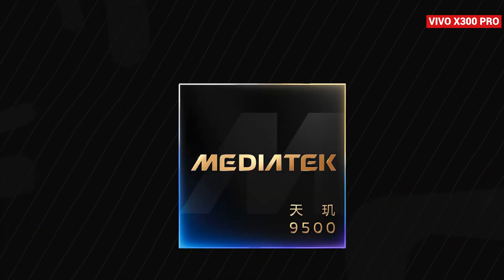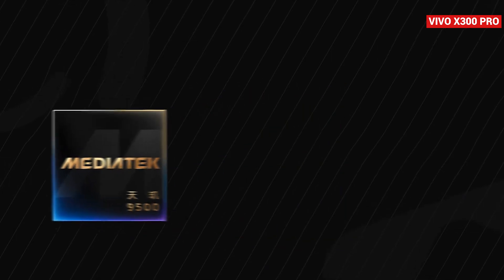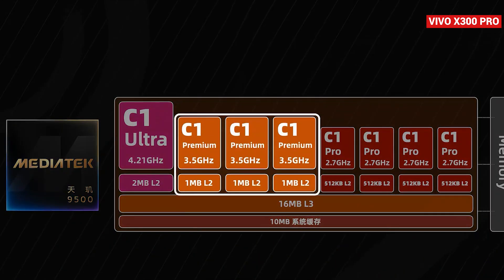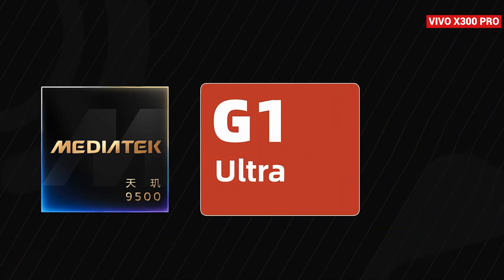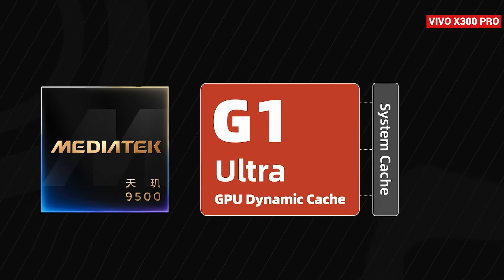First, let's talk about the architecture of the Dimensity 9500. It's built on TSMC's third-generation 3-nanometer process and upgraded to the third-generation all-core architecture. Breaking down the CPU specs, you get one C1 Ultra Supercore clocked at 4.21 GHz, three C1 Prime Supercores at 3.5 GHz, and four C1 Pro Performance Cores running at 2.7 GHz. On the GPU side, the Dimensity 9500 comes with the brand-new G1 Ultra MC12 and an advanced GPU dynamic cache design. This lets the GPU directly tap into the system cache, reducing bandwidth demand and making graphics processing far more efficient. In simple terms, the Dimensity 9500 is all about stronger performance with lower power consumption.